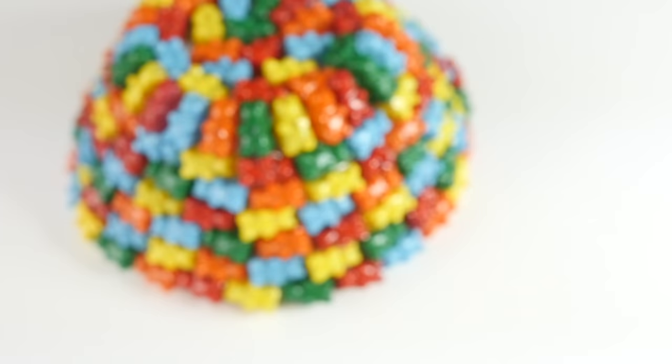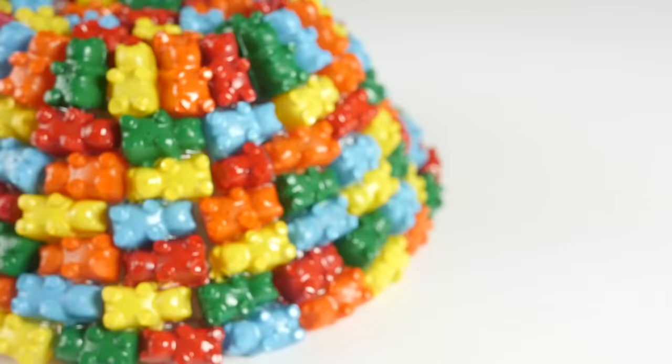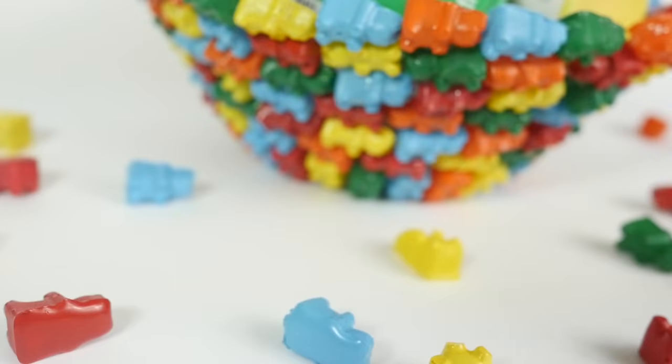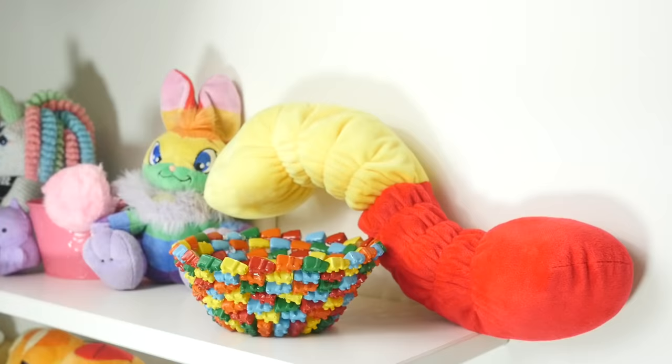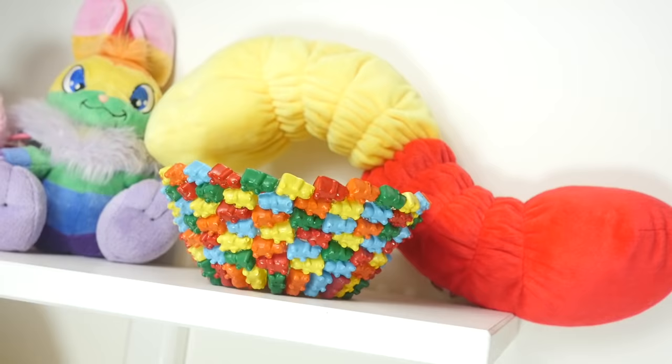It's what's on the outside that counts, right? That's a great message. Here's the final bowl — it's not the most practical bowl ever. You won't see me eating my chicken noodle soup out of it, and I have a feeling it's not dishwasher safe. But for me it was worth it, because it makes a pretty unique and interesting decoration and it was really fun to put together. I put it on my shelf with my giant gummy worm — they are good friends now, which I think is appropriate. This bowl took about 200 bears to complete.